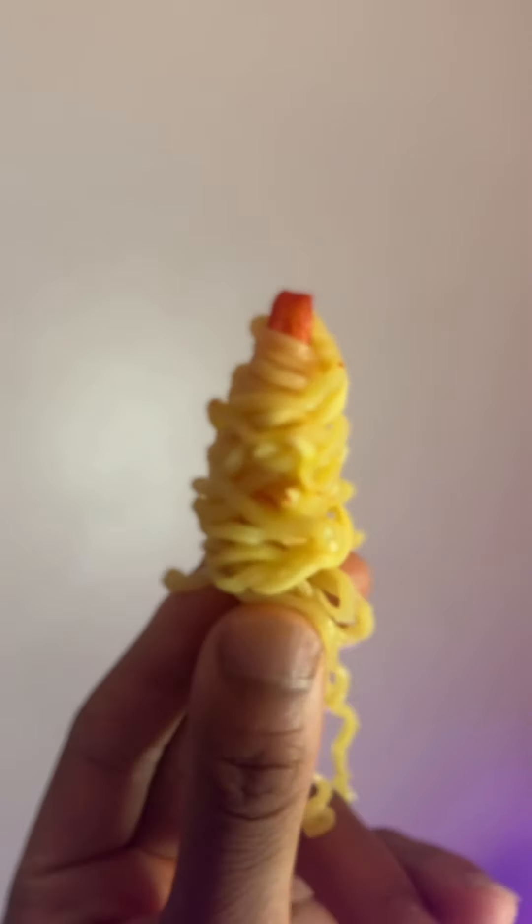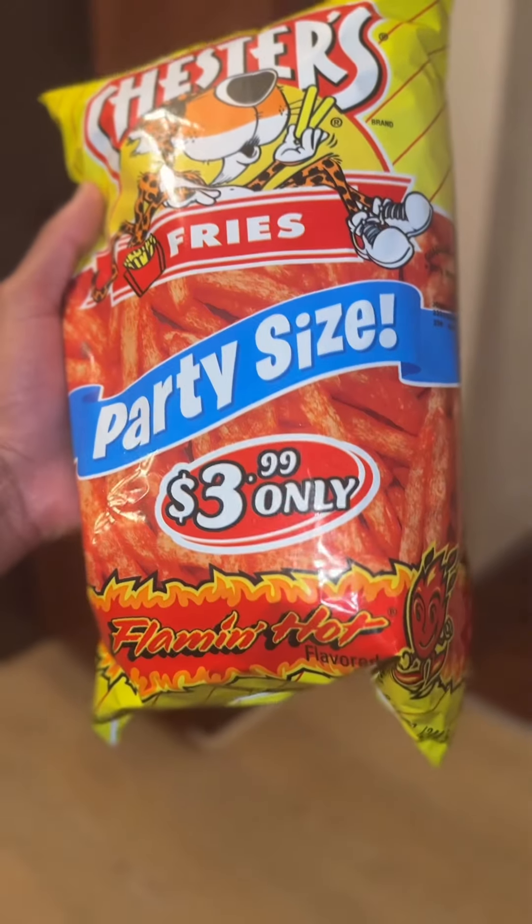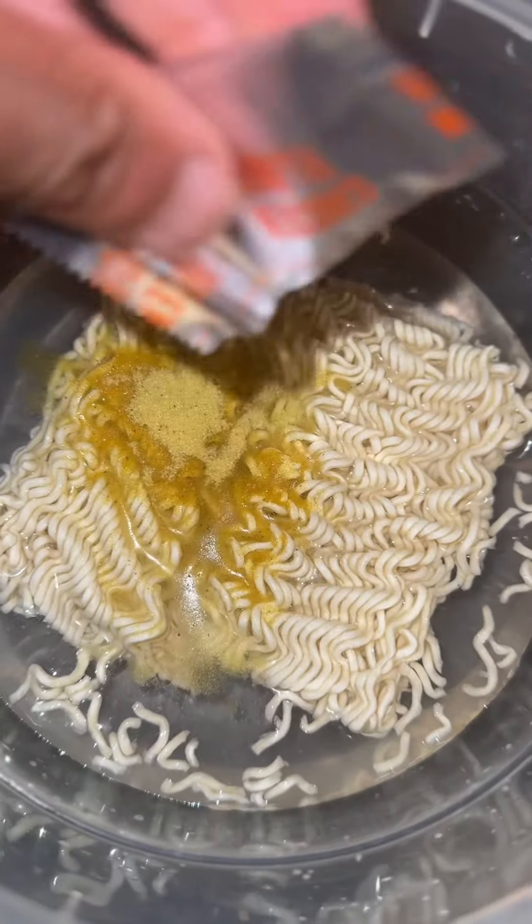That looks diabolical. No, it doesn't. Introducing the noodle fry. These fries ain't normal, brother. These are hot fries. When you make your noodles with these fries, you don't even need no seasoning.